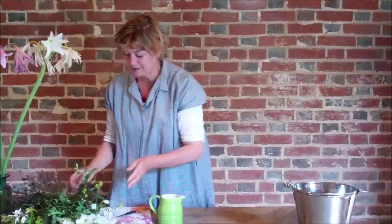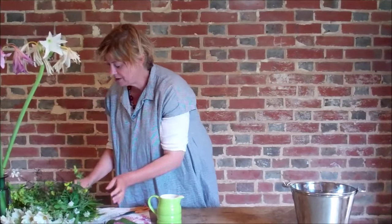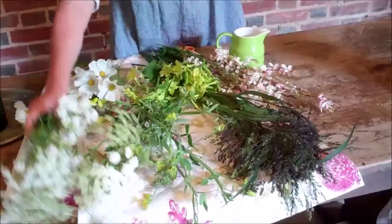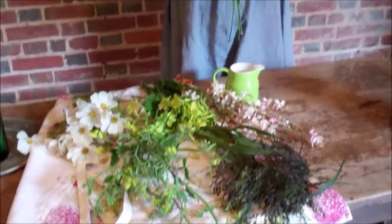What I've picked are six different ingredients — three foliage and three flowers. Before I arrange, I always split my ingredients into their groups. My first foliage plant is the most lovely thing which I'm sure most of you know.